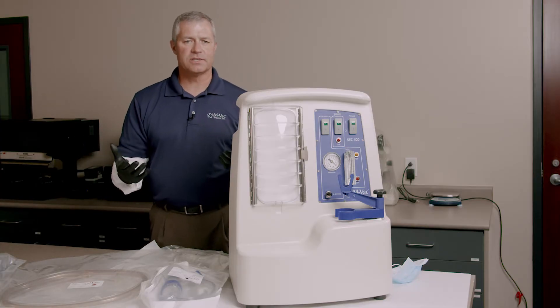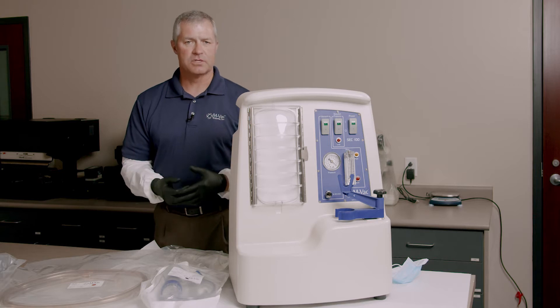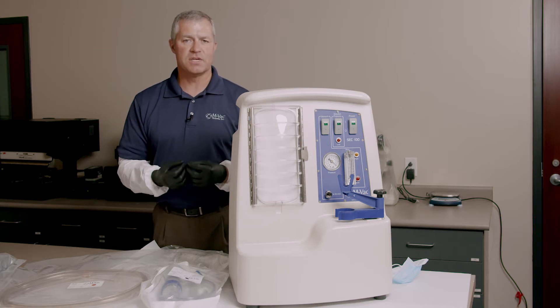In a nutshell, the MVAC is just like a carpet cleaner. It sprays a sterile solution down and vacuums up the DNA. We're going to be showing you really quickly on a couple of different items how that would work.